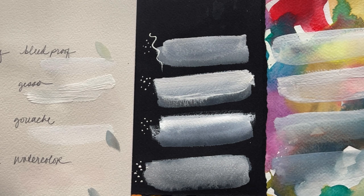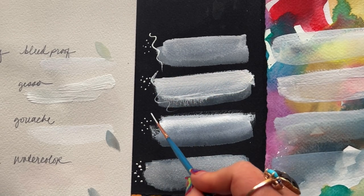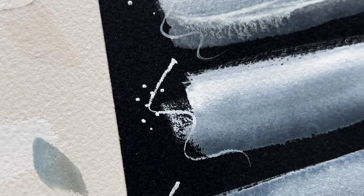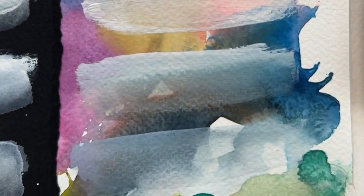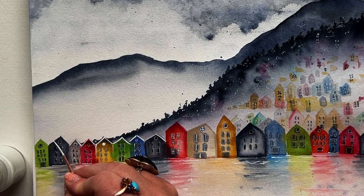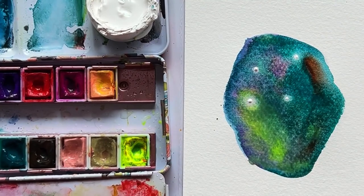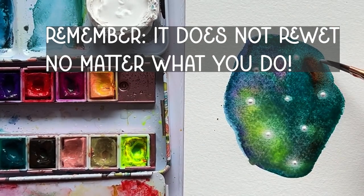But remember what happened when we used all of these on top of watercolor. So if you don't want your color underneath disturbed and you want those crisp, bold, sparkling white details, in my opinion gesso is the one for you. You're probably thinking I'm claiming gesso as the winner — but here's the thing: each of these whites has their place. Bleed proof white is best for that strong, bold whiteness that can still be re-wet; it's the closest to the gesso effect without being gesso. Gesso is definitely unorthodox, but if you want the strongest opacity without disturbing the color underneath, this is your choice — but remember, it does not re-wet no matter what you do.